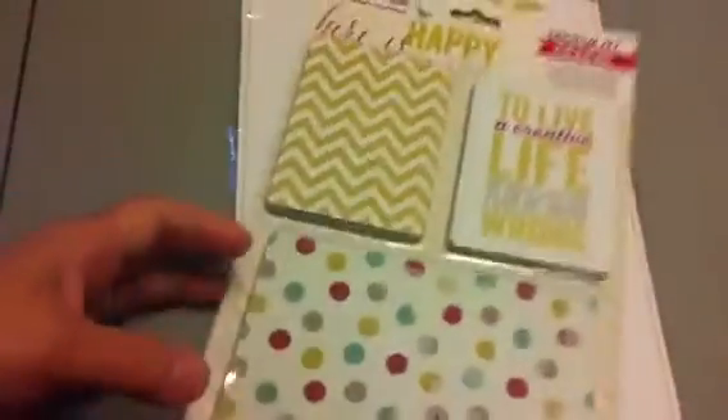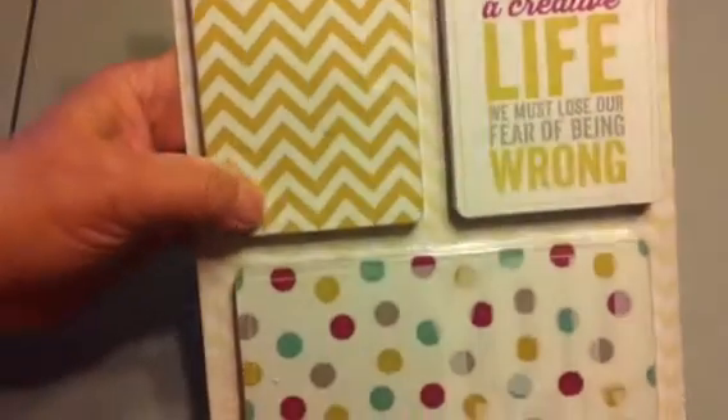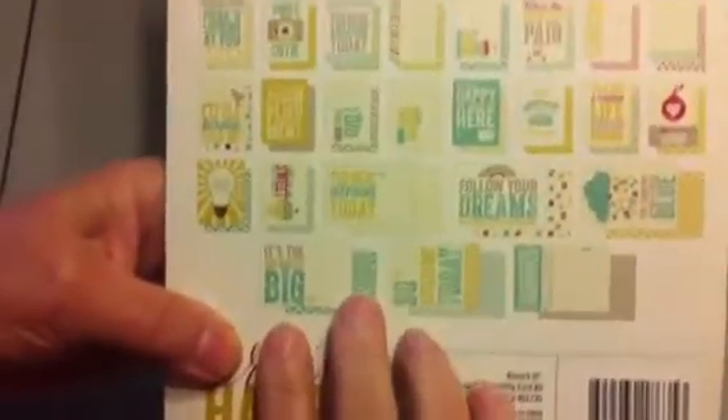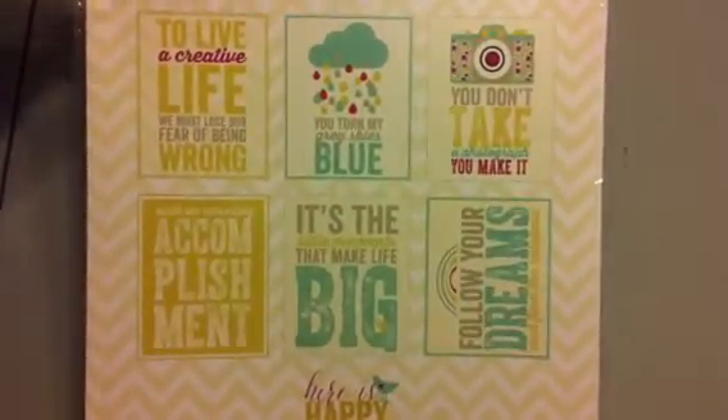The 'Here Is Happy' paper pad is very very cute — I love the birds absolutely, and there are rain clouds, ice cream, gold and silver and teal. Here are the journaling cards and overlays — a really cute color palette — and here are the white overlays and all the cards in the 'Here Is Happy' collection. And here are the six framed word art prints.